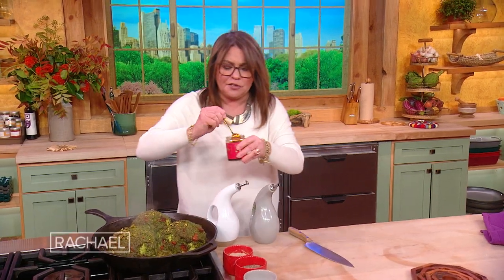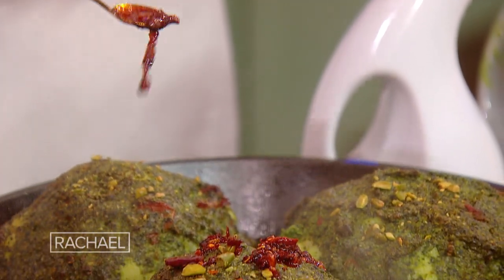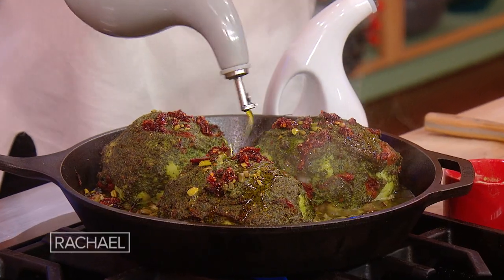My family, as I told you, likes things spicy. So we take our crispy chili oil and dot the top of these with that, then finish with another drizzle of olive oil.